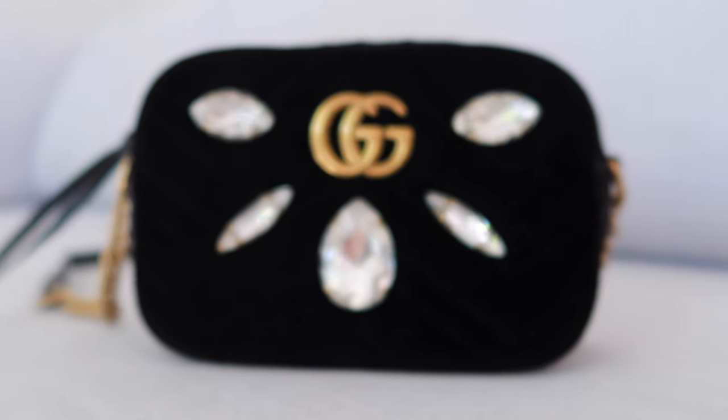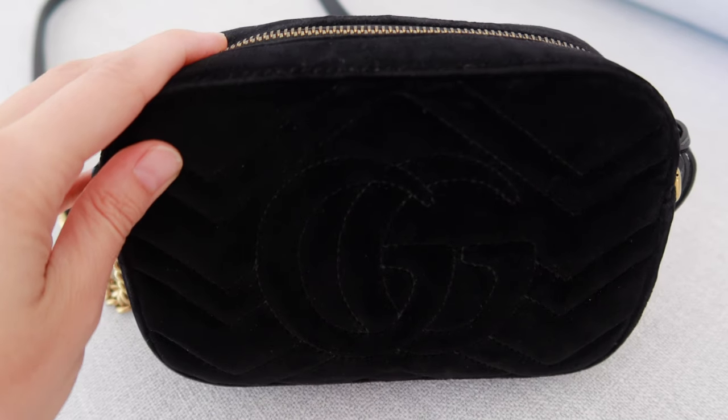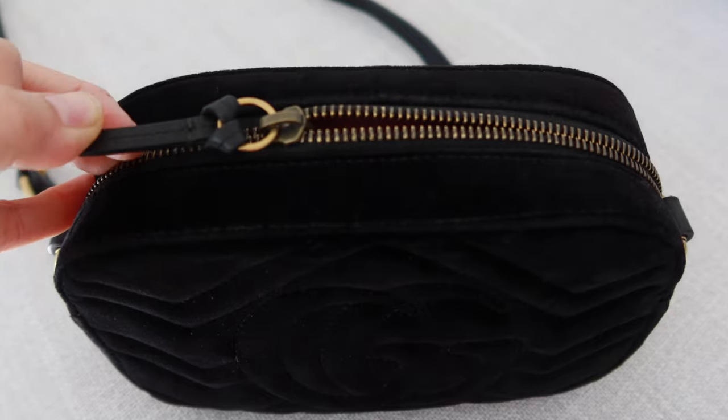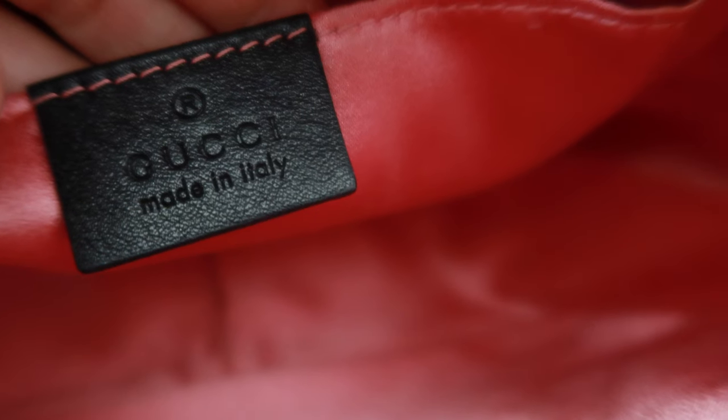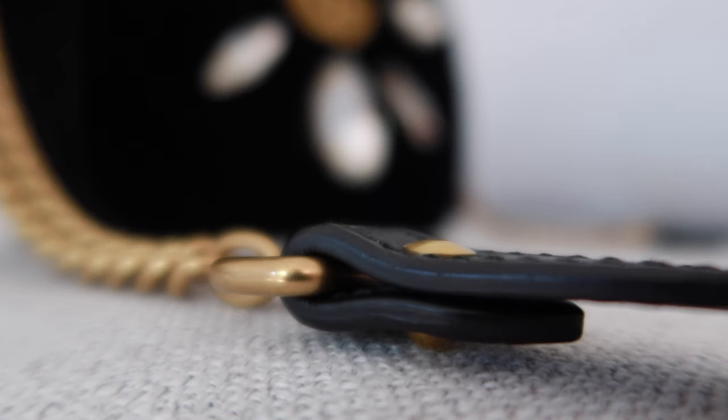Let's start with the positives. This is the Gucci Marmont Velvet Diamante Encrusted bag. There are two sides: one side with the GG logo and these giant diamantes — they're made of glass, not real diamonds — which makes them quite heavy. On the other side we have the plain GG logo. On the inside there's a beautiful shade of pink silky lining and one little pocket that's actually useful and has some depth to it. It has a zip closure with a leather extension, aged gold hardware giving it an antique art deco vibe, and a leather strap.